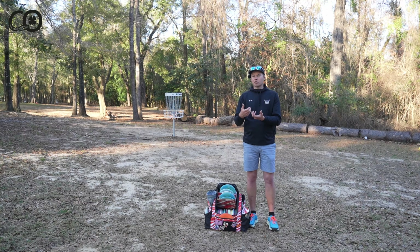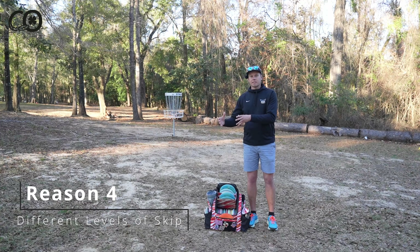The fourth main reason to have premium plastics versus putter and baseline plastics is going to be ground play. Typically the premium plastics are going to be more skippy — they're more rigid, so when they hit the ground they don't absorb as much impact and come off the ground with more force. Those slightly less grippy plastics also allow them to slip off the ground and skip bigger than their baseline and putter plastic counterparts, which have more give and a grippier surface, so they hit and absorb impact rather than jumping off the ground.